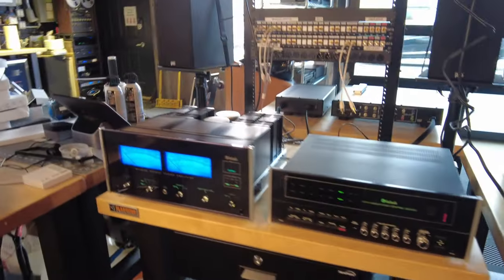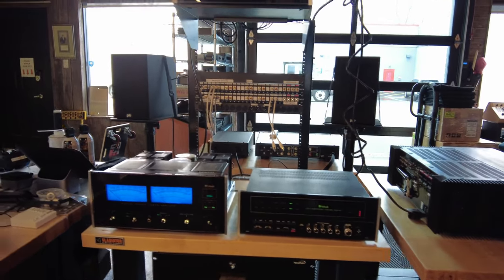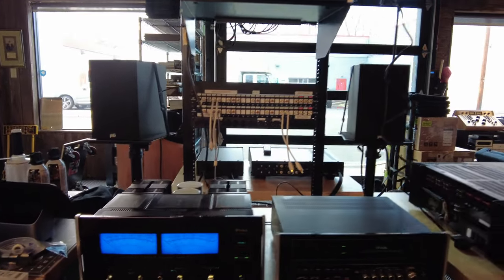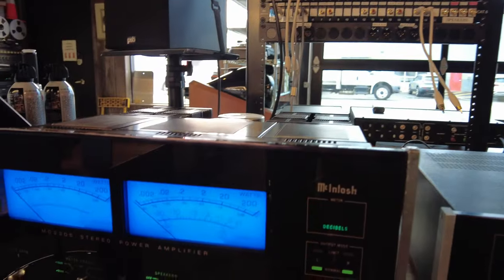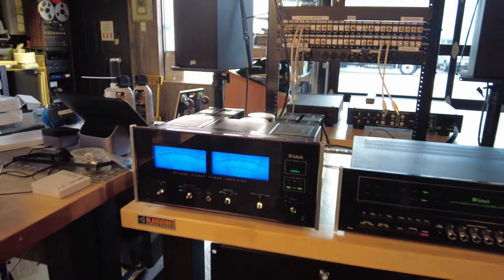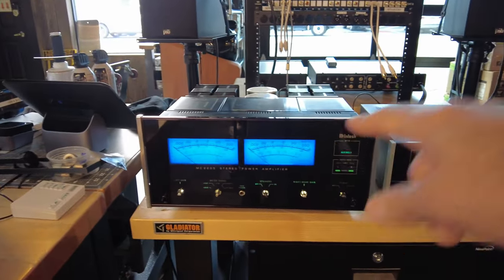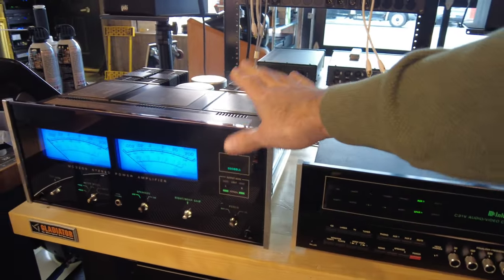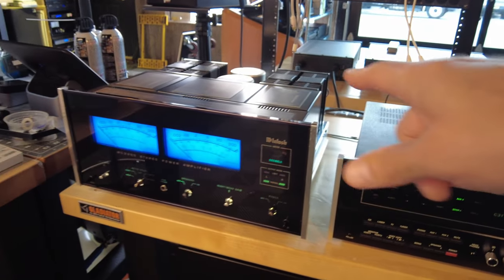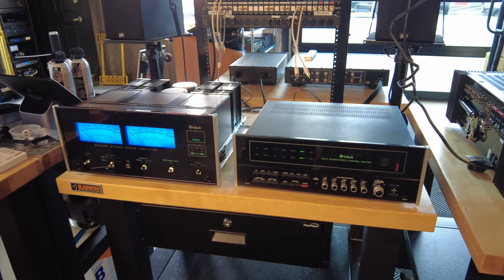Moving over here, this is our long-term test bench — this is where we put things through their paces to make sure they are working reliably. We've got a freshly restored solid-state amplifier, a MC2205. We did a beautiful LED upgrade to it and I think we replaced the glass on it because it looks brand new. A beautiful piece. We're running very low on stock on vintage Mac amplifiers so we tried to move this one up the queue.